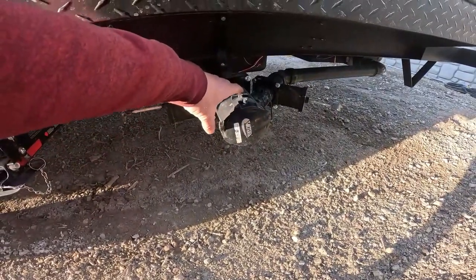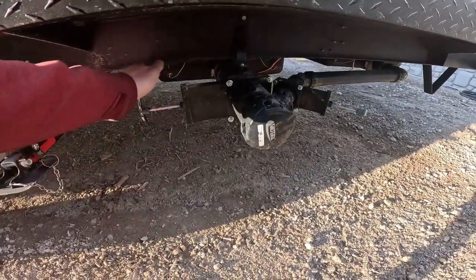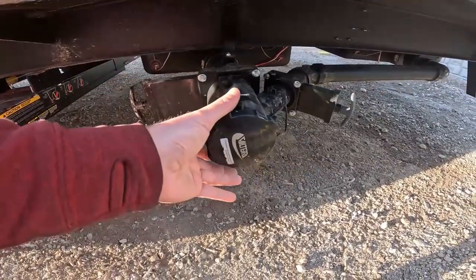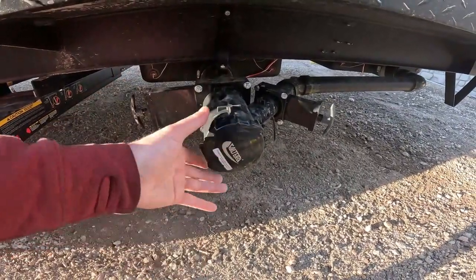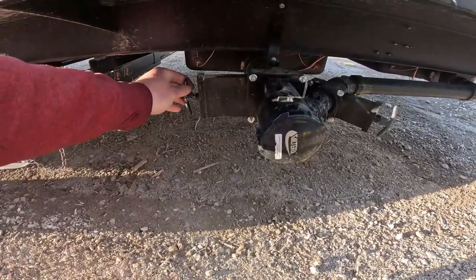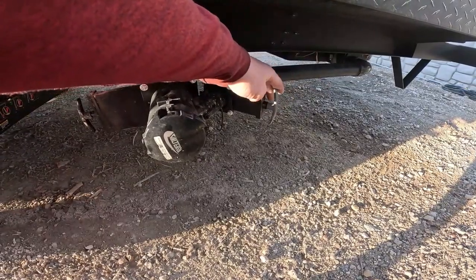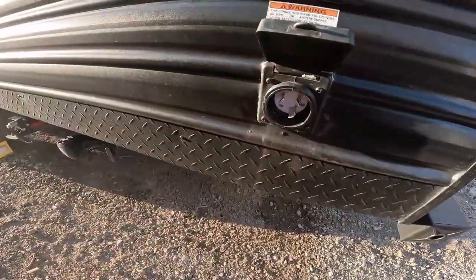For the sewer connections, we will dump the tanks when you return — a great benefit of renting from Easy Camper Rental. If you do need to dump them yourself, both valves would normally be closed. Remove the cap, attach the sewer hose, and run it to the sewer outlet. Pull the black water valve first — that's the toilet — then once done, close it and pull the gray water valve, which is showers and sinks. The gray water helps flush out the hose.